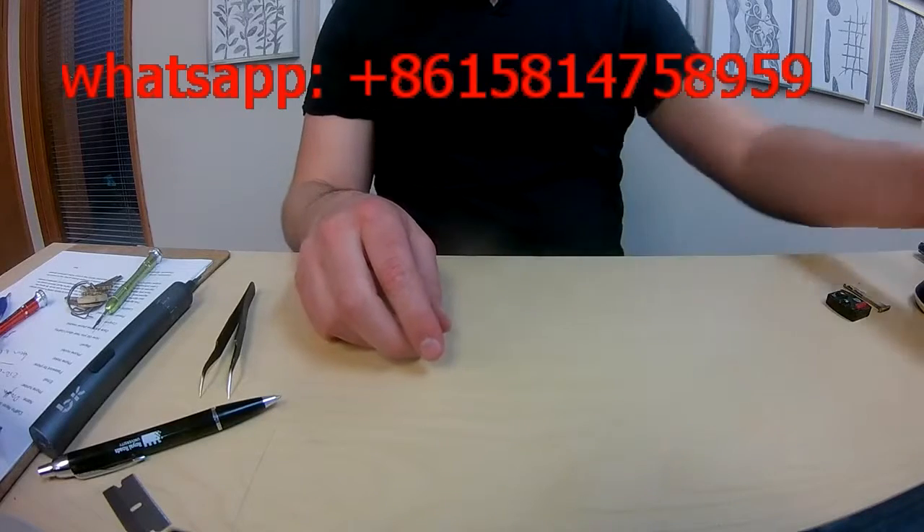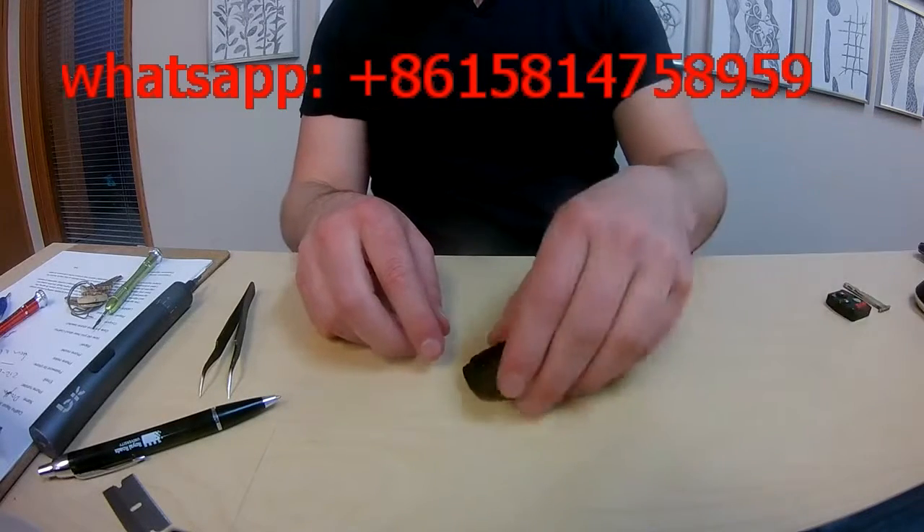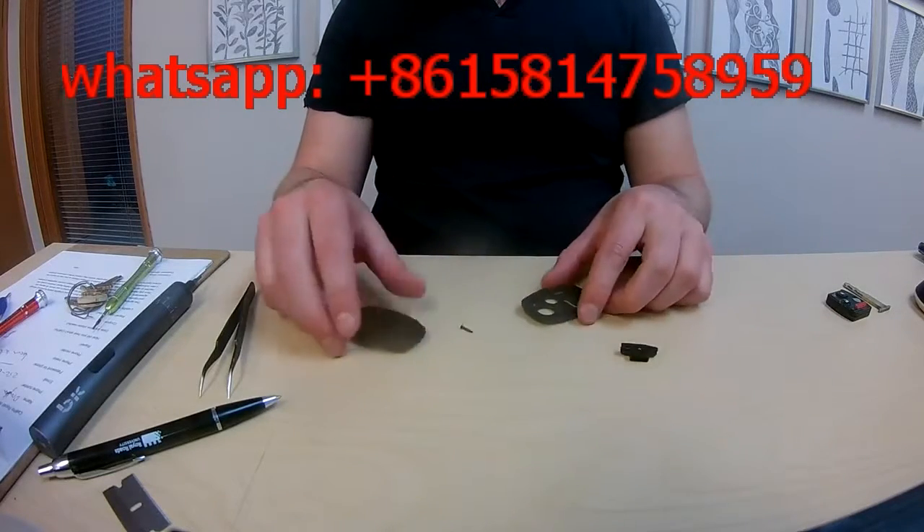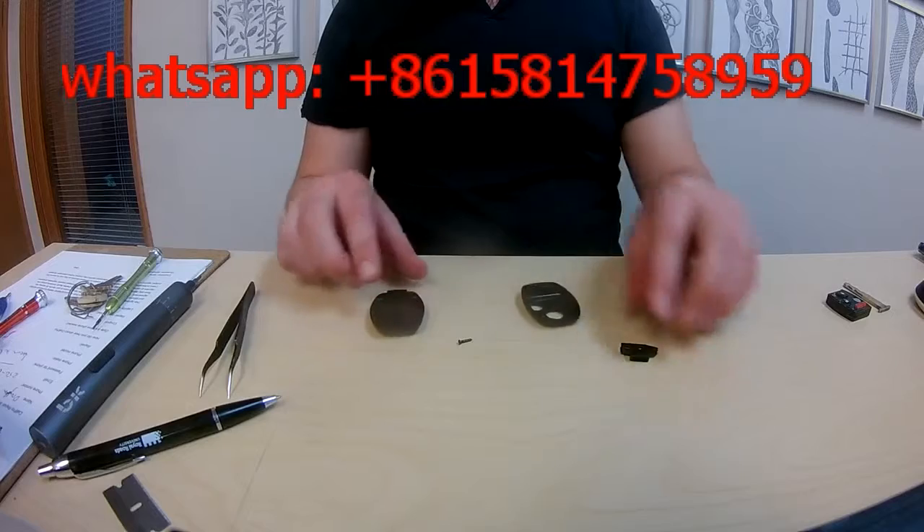This is the new exterior casing — there it is, front and back. There's a sleeve and there's also a screw, so there are only four parts.